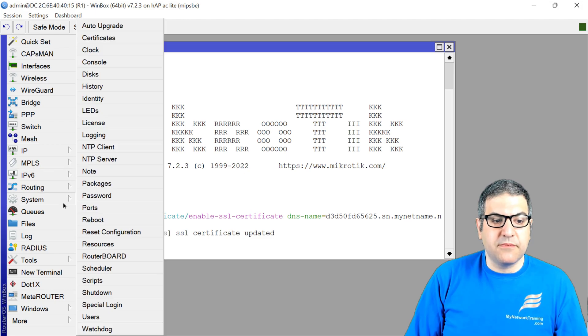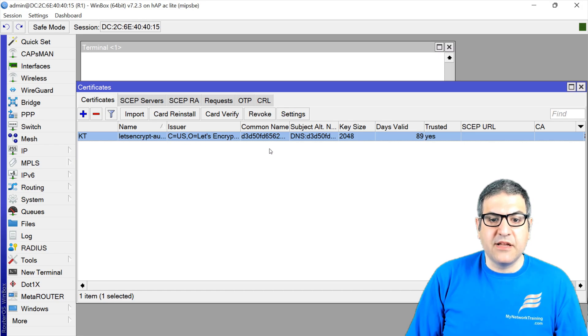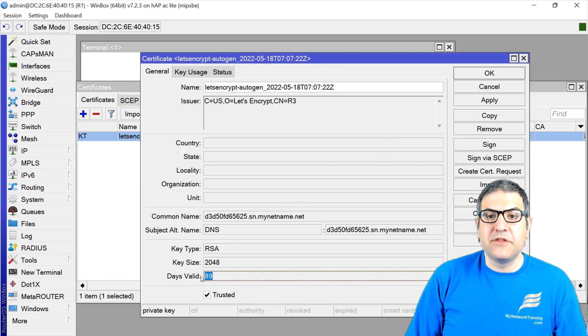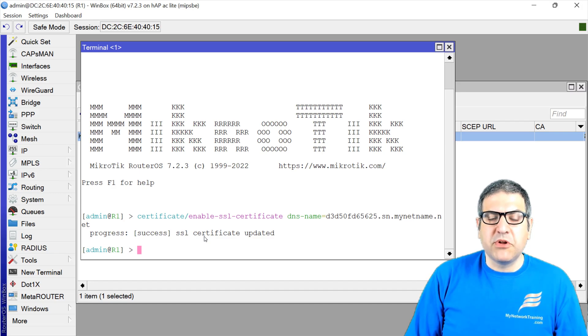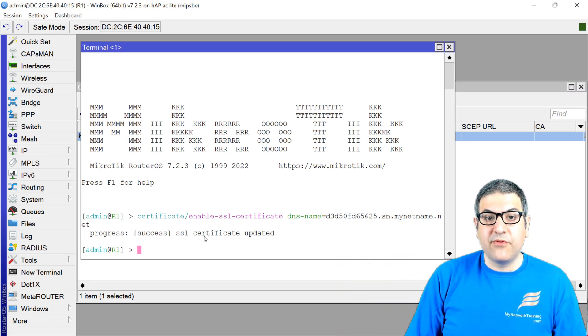Now if we go to system certificates, we can see the certificate has shown up, and it has a validation of 89 days. So the Let's Encrypt certificate is valid for 90 days. Someone might ask: what happens after 90 days? Well, you can renew it — you run the same command manually. Or you can run a script on the scheduler that executes the same command every 90 days, so this happens automatically.